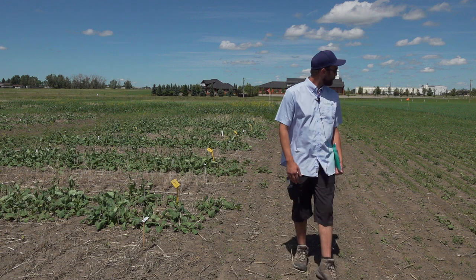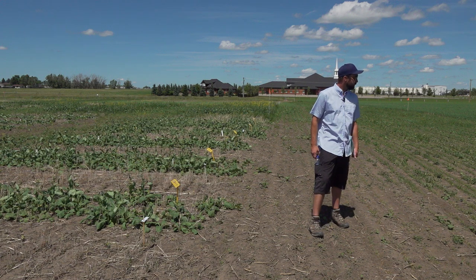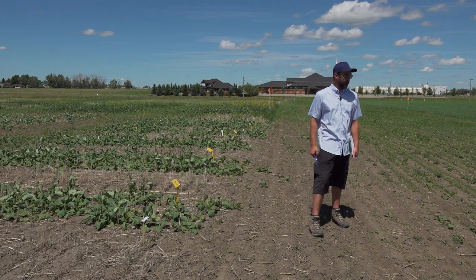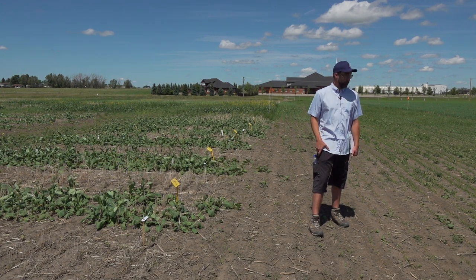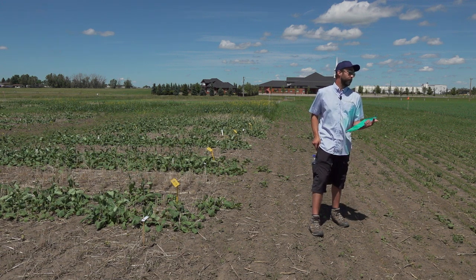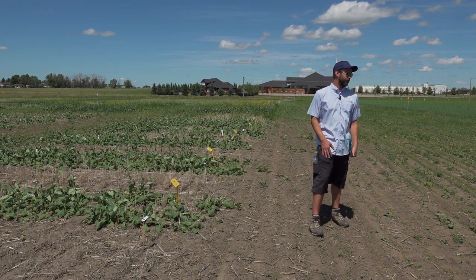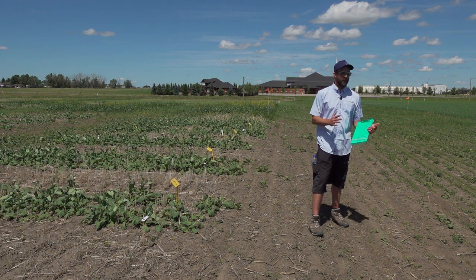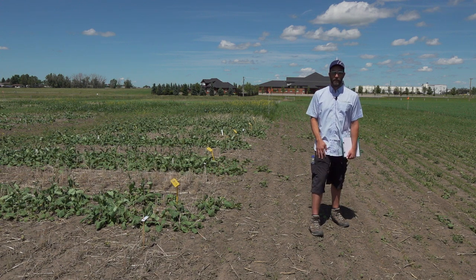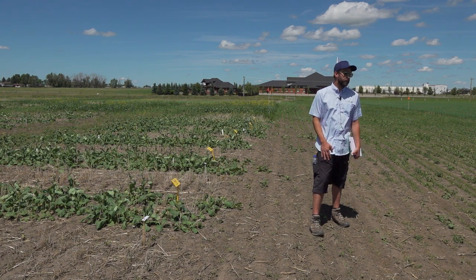Ken at Lacombe was working with the Monosem as well. For us, we've seen about 15% better yields on the Monosem on 12-inch rows than the air drill. The 12-inch rows performed the best, and the 20-inch rows were sort of comparable to the air drill — but we also had some compaction concerns with the small seeder and balancing where the tires are. We've made some protocol adjustments. I don't expect the 20-inch would out-compete the 12-inch, but it probably is comparable to the air drill.